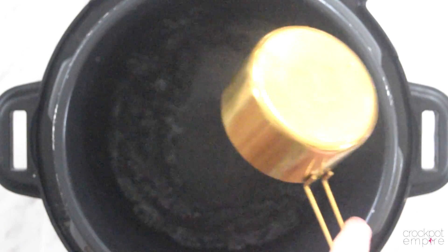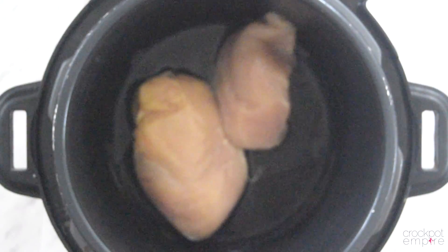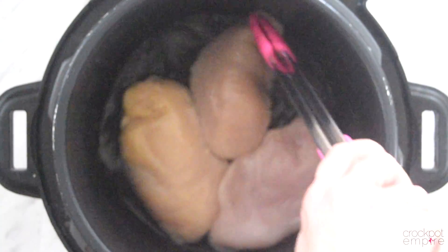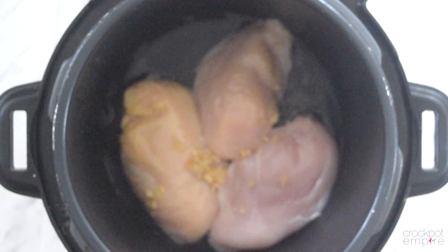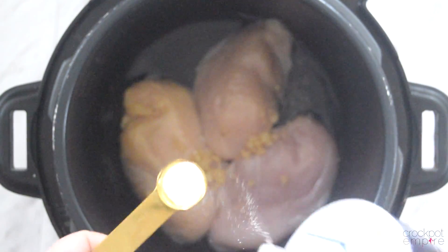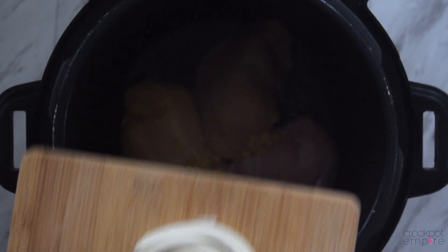We're going to start by adding a half a cup of water to our inner pot, and then adding our chicken breast right on top. We're going to need about 1 to 2 pounds of chicken, which is about 3 to 4 breasts. Now we're going to add a tablespoon of minced garlic, a half teaspoon of salt, and half of a sliced onion — but this is purely optional. Fred and I love a sliced onion in our shredded barbecue chicken.